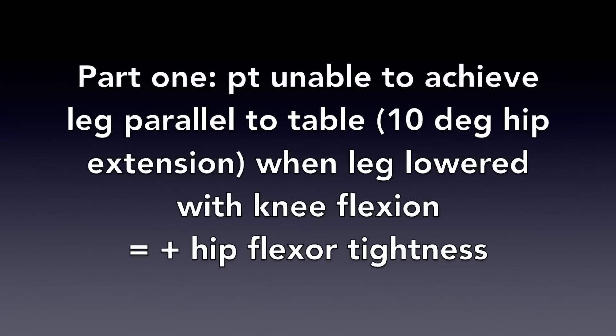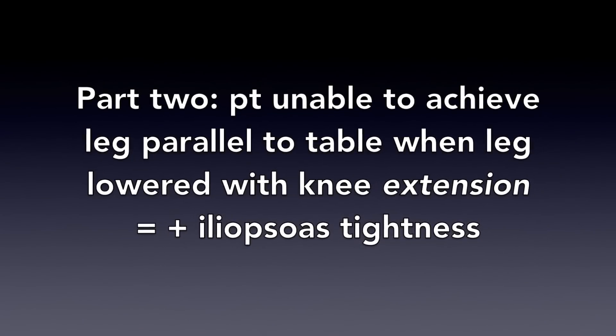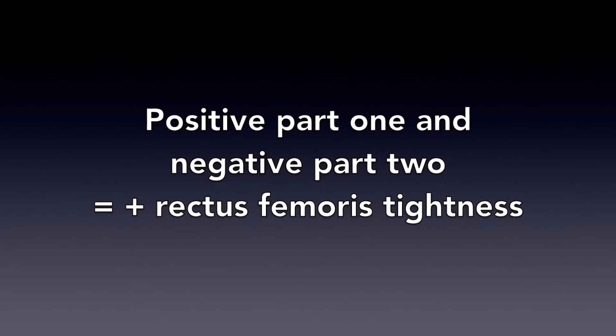When the leg cannot achieve parallel with the table, this indicates tightness. Rectus femoris tightness is indicated with a positive part 1 and a negative part 2.